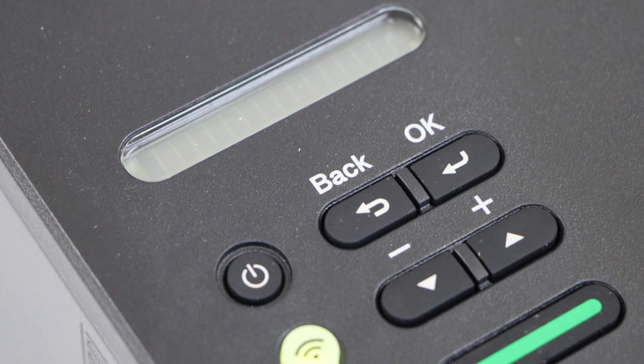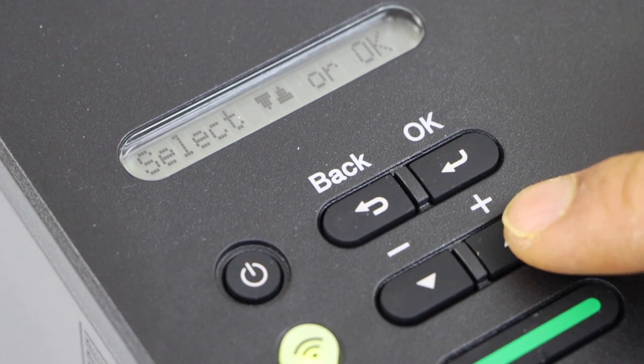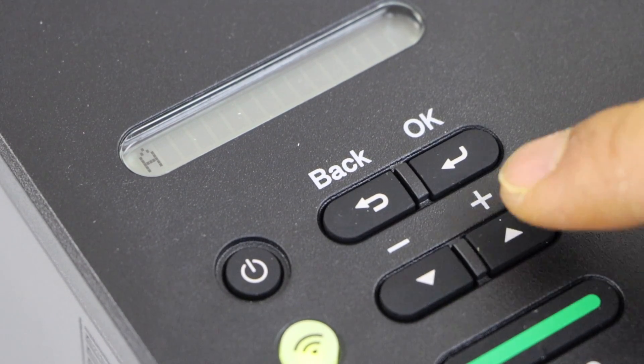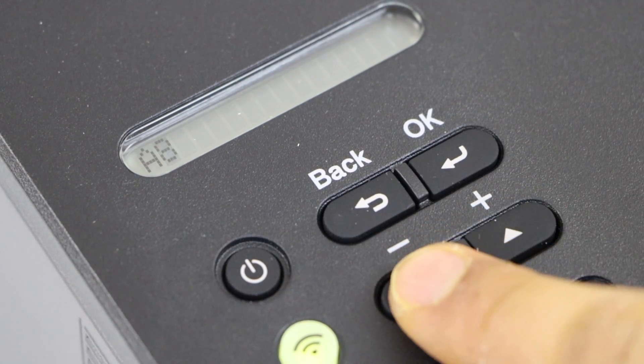To enter the password, you just have to use these two keys. For example, to enter an alphabet, start here — uppercase, lowercase — then press OK. For numbers, you can go back, so that's easy with this button.